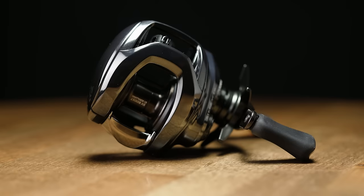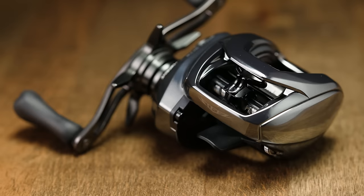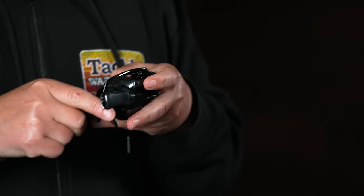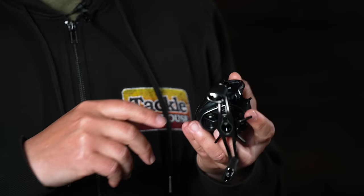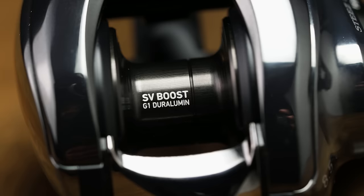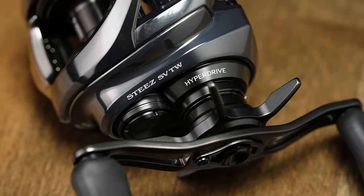The next one is a super high-end reel — the new Steez SVTW. This thing comes in at $750, so not made for everyone, but it's Daiwa's flagship casting reel. It is incredible — only 5.6 ounces. When you put it in your hand, it doesn't feel like you're holding anything. It has a magnesium frame and side plate, reducing weight while keeping it super strong. It has the SV spool, which reduces backlashing, and casting distance is phenomenal.